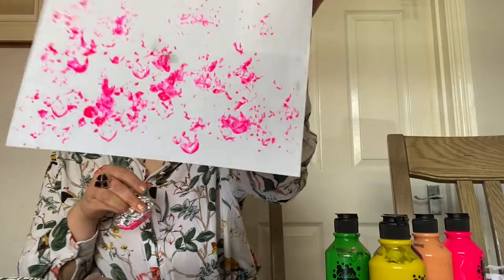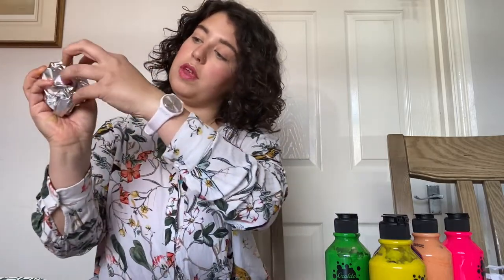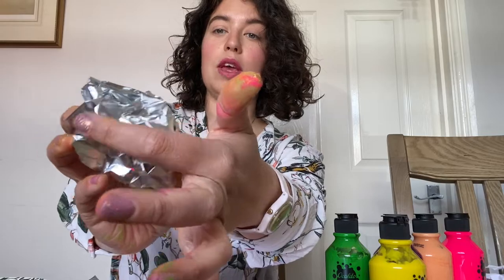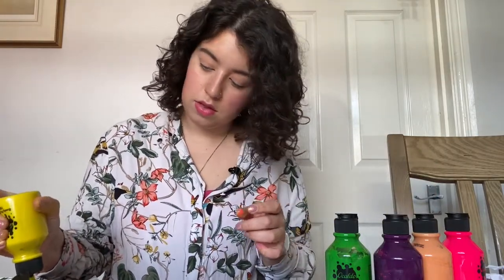You can keep doing this until you are happy and satisfied with the pattern on your page. You can grab another piece of tin foil — a bigger section or a small section. Again, very loosely scrunch it — you want as many indents and creases as possible to create that really funky, spiky texture. I'm going to make a little bit of yellow this time.